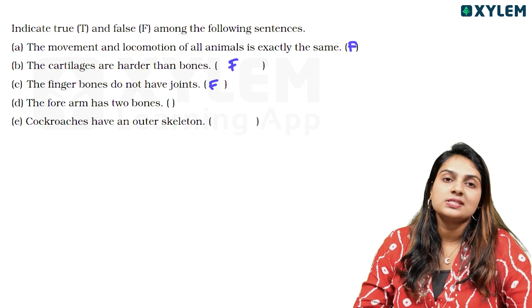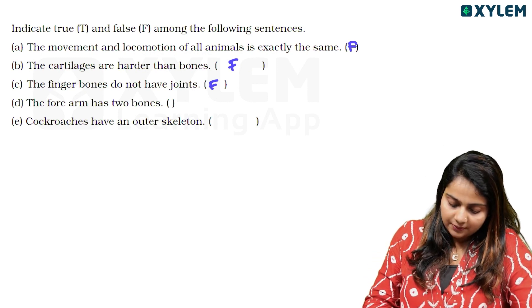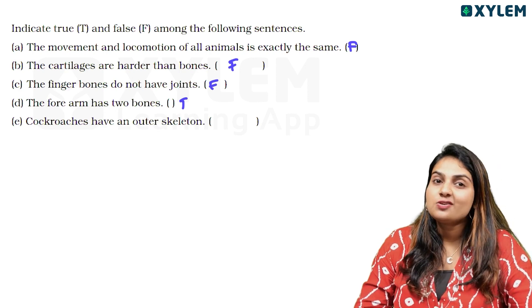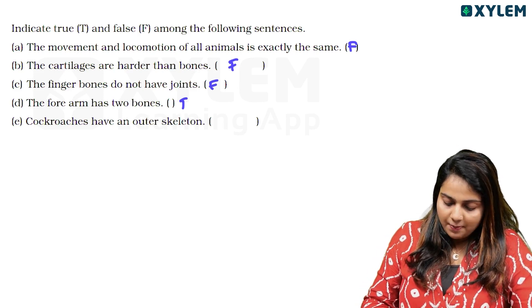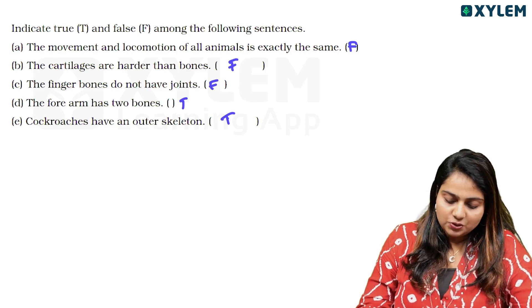Next statement: the forearm has two bones. We have two bones in the forearm. That is true. Next: cockroaches have an outer skeleton, which is an exoskeleton. That is true.